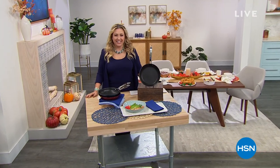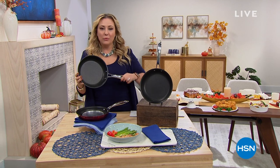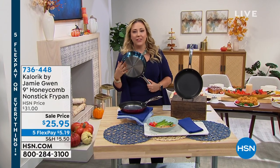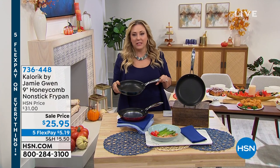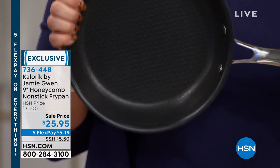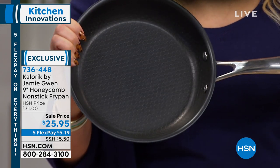We are in the kitchen here at HSN. My name is Helen Keeney and we're going to be doing lots of great specials for all the at-home chefs. I've got to talk for a second about this honeycomb design fry pan from Caloric, which is one of those must-haves in the kitchen. Aluminum base for even heating, nonstick — this is the pan you're going to make your omelets, pork chops, salmon, sausages in the morning. Look at the honeycomb design! Oven safe to 350 degrees.